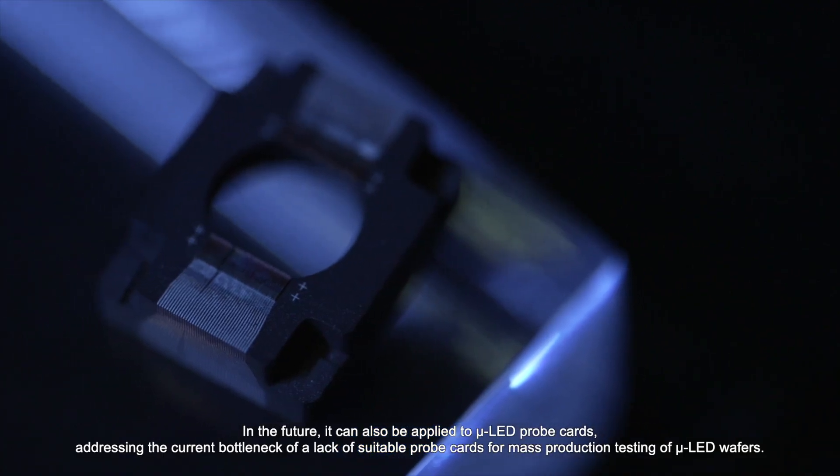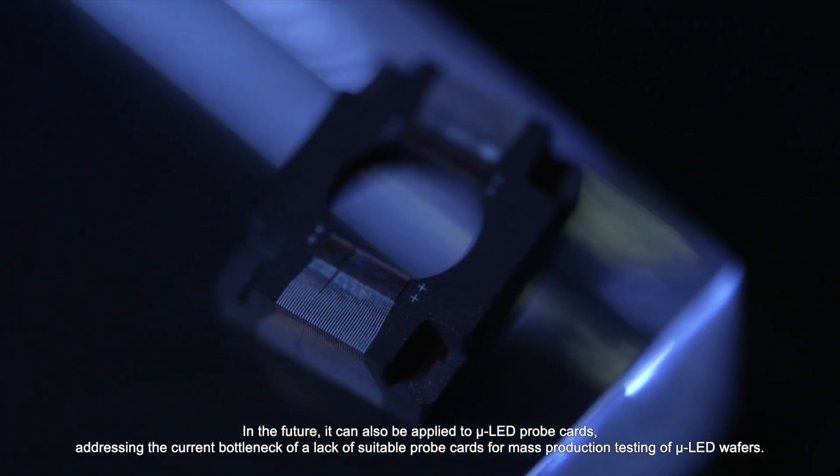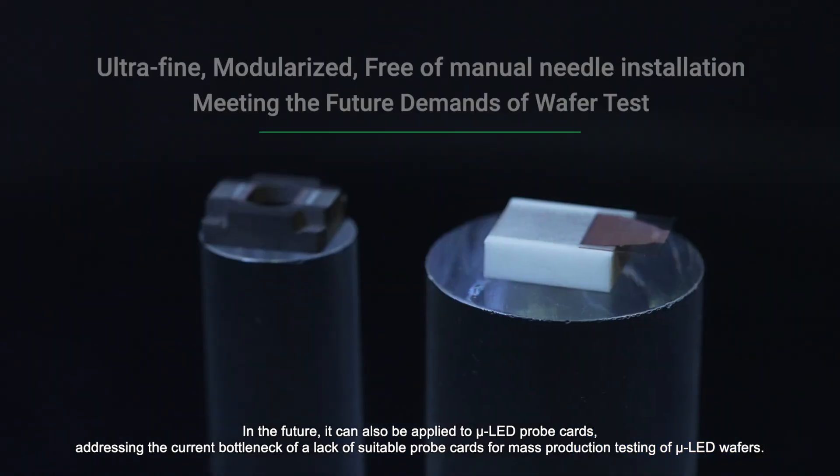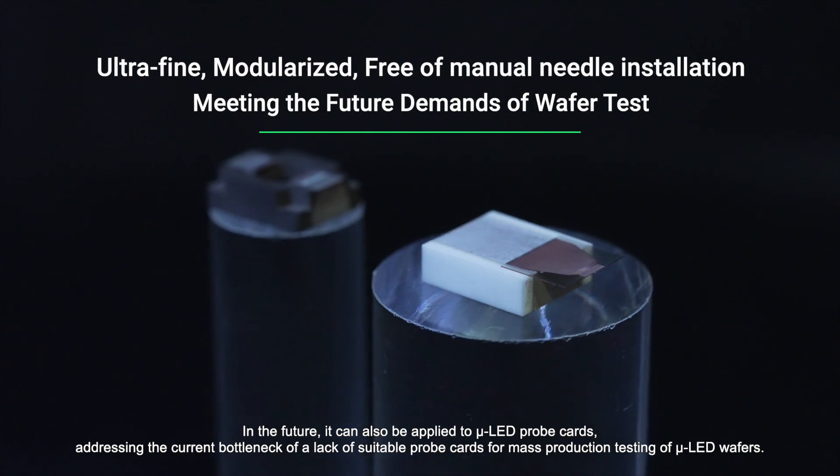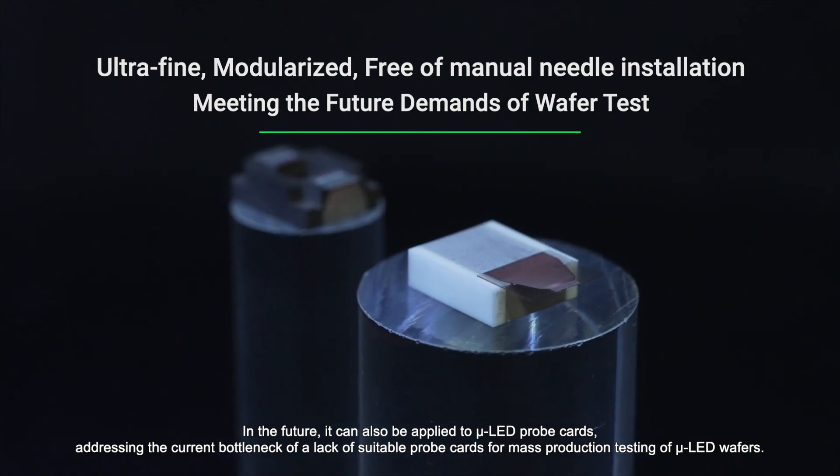In the future, it can also be applied to micro LED probe cards, addressing the current bottleneck of a lack of suitable probe cards for mass production testing of micro LED wafers.